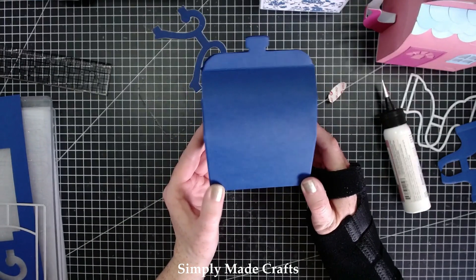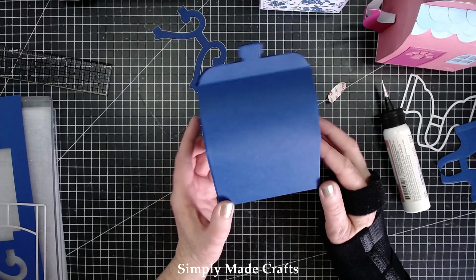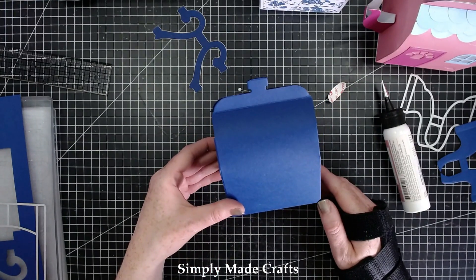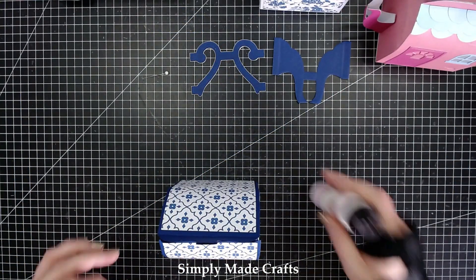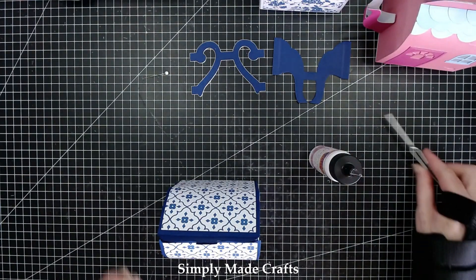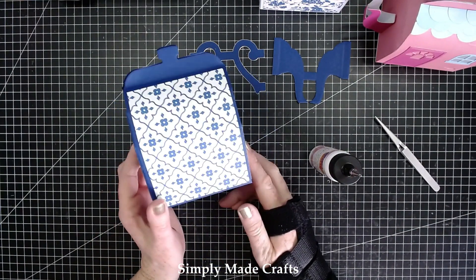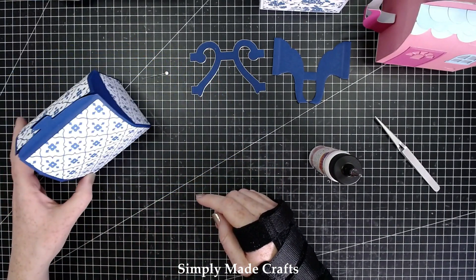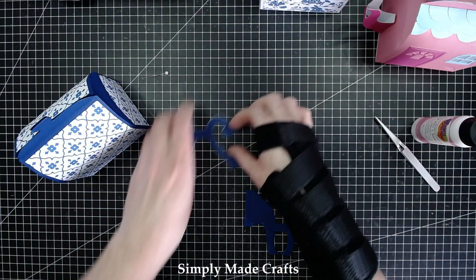Let me just cut out some mats from the afternoon tea papers. I'm going to glue these on and then we're going to work on the spout and the handle. Okay, I have this now put together — I'm absolutely loving how this is looking so far. Let's move on to the spout and the handle.